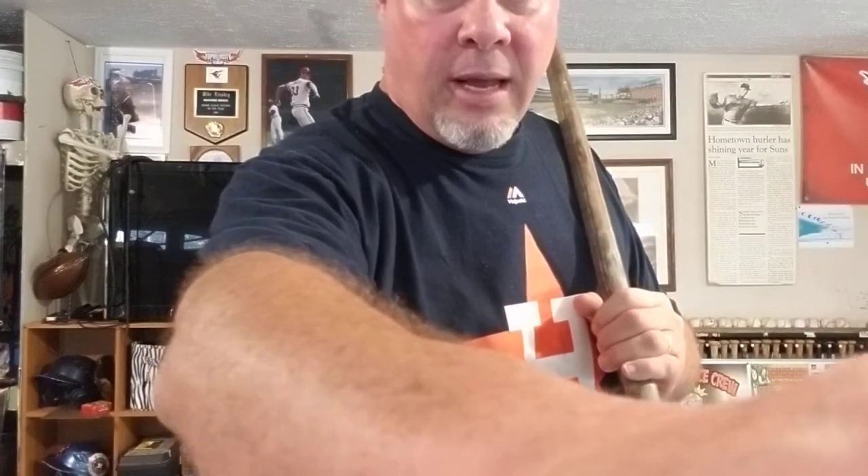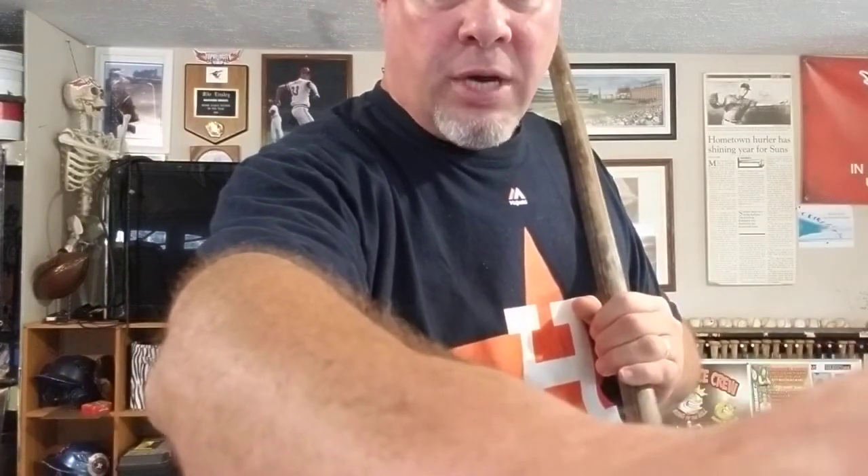So guys, thanks for clicking in. Hope you enjoyed the little stick drill — there's plenty more out there. Let us know if you have any you can share with us. Nuke out.